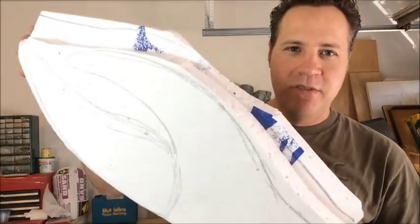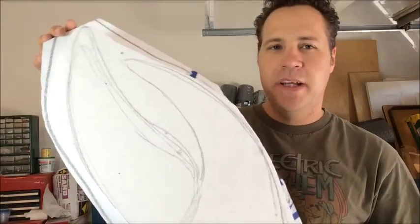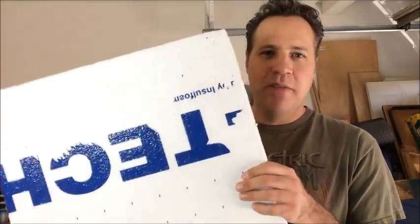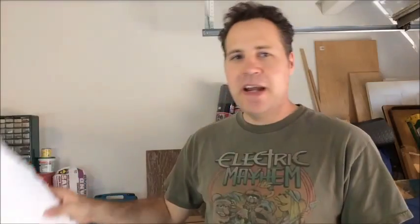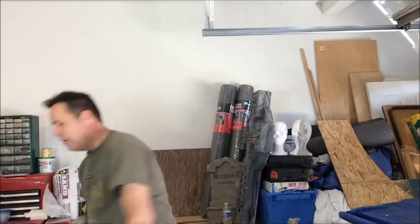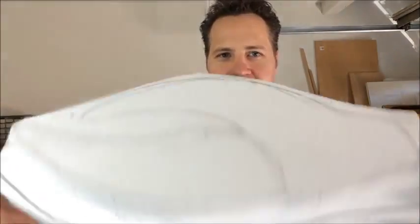So this is two blocks of EPS foam glued together — it's just insulation foam you can get at Home Depot or Lowe's. A lot of times it will have a plastic film on it that you have to pull off, which is usually a hassle — it does not come off easy most of the time. If you can find it without that, or even the blue or pink foam, that stuff works a lot better. But I just happen to have these pieces lying around — they're actually parts of a tombstone that I didn't end up using. So this is just junk pieces.